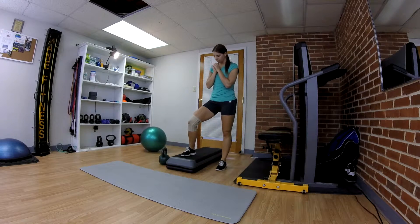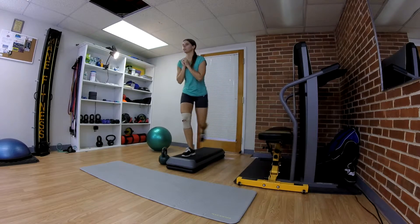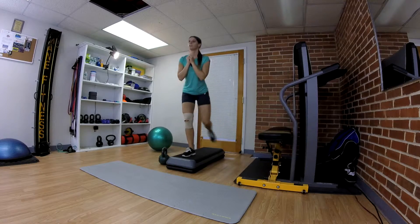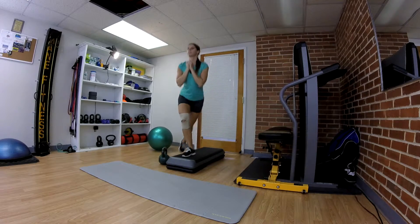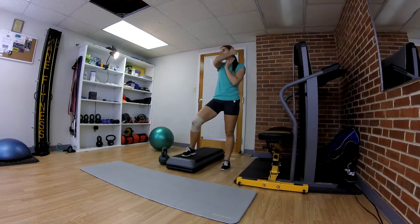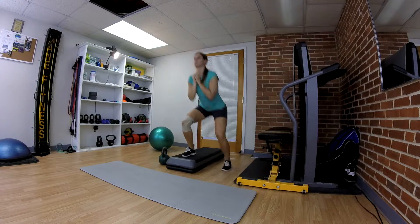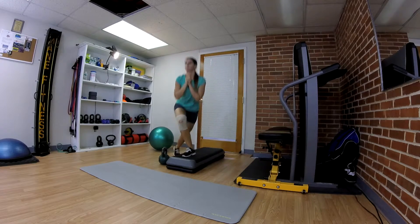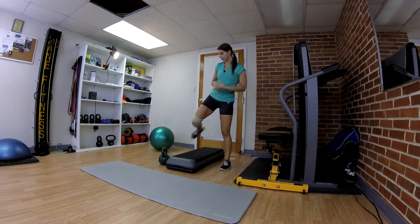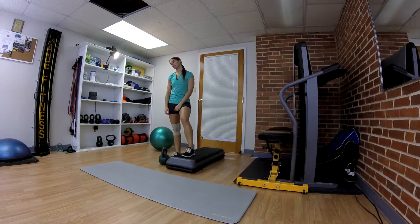I can really feel this exercise in my quads — even when you come back to start, there's pressure on the front. You're going to do the same thing again but with opposite legs. Then take that 15 second break.